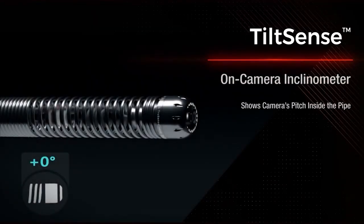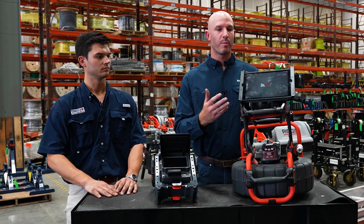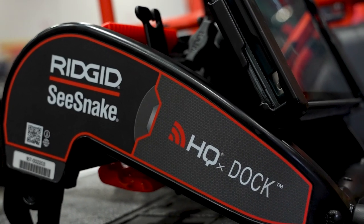We're also going to have what we call our tilt sense, which is a tilt inclinometer on your camera head. So depending on the lie of your camera inside of the pipe, on your monitor or your iPad, it will be displayed in the corner which angle that your camera is lying in.